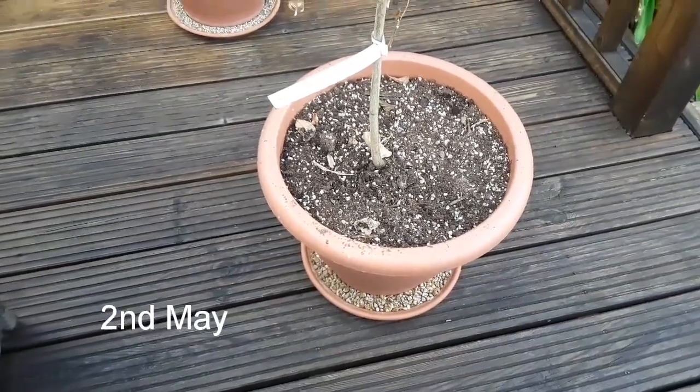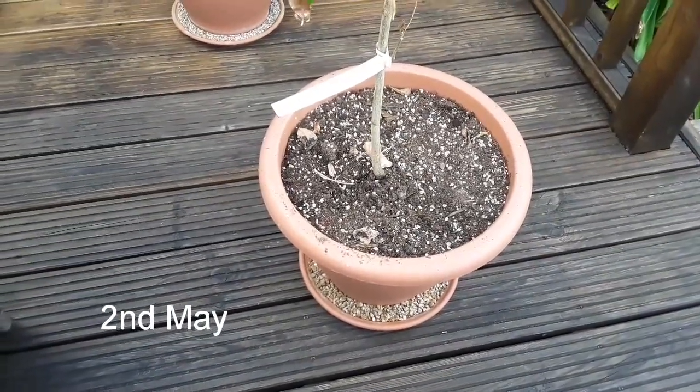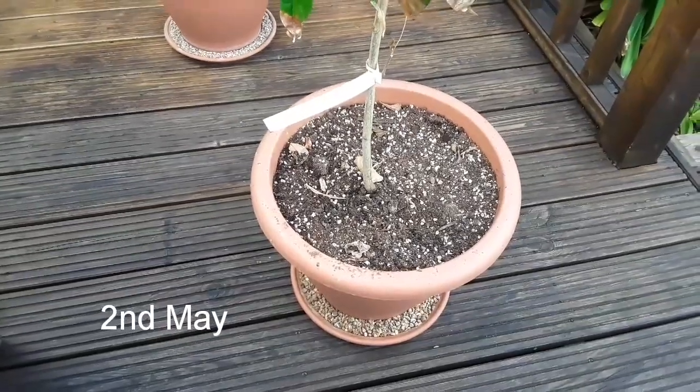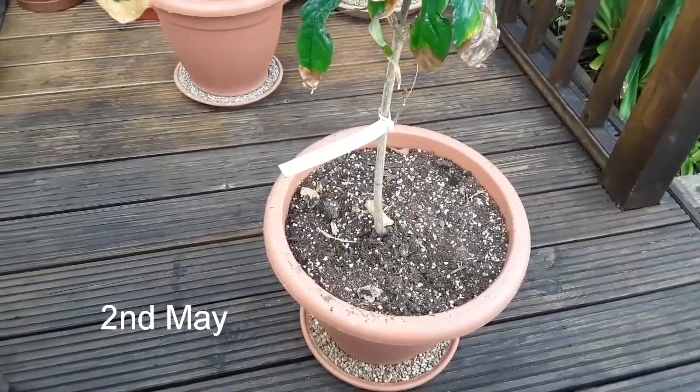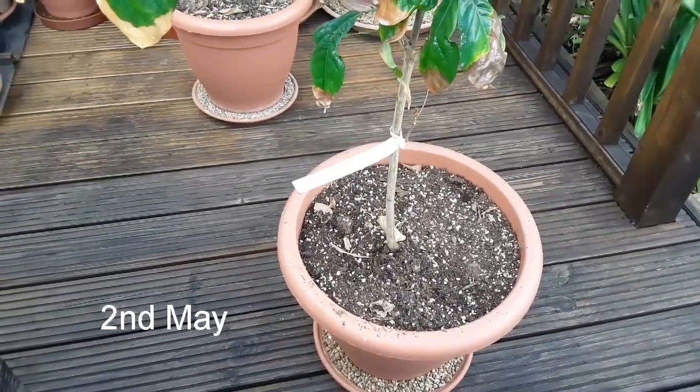Good afternoon everybody, it's Brett here, Lionheart 84. I've had to pop into work today but I thought I'd come home and do a video on one of my tropicals. I've brought it outside for a little bit of treatment so people could see how it's done over winter.